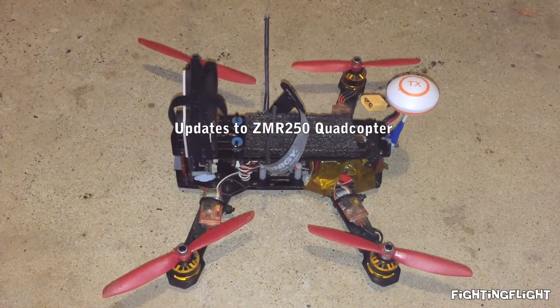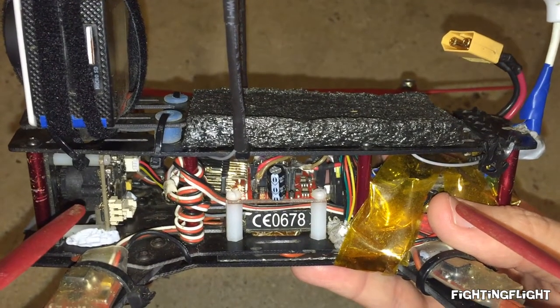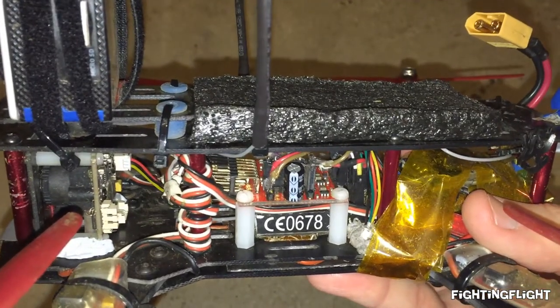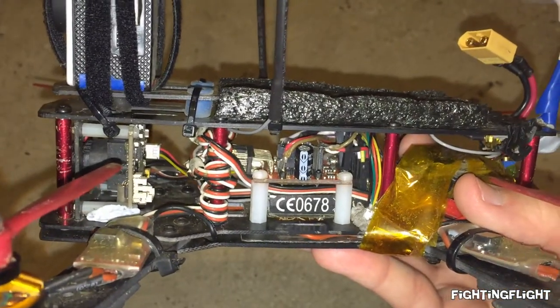Hi there. I thought I'd do an update video to show the changes that I've made to my ZMR250 quadcopter. One of the major changes was to replace the flight controller board from an Arduino Nano to another multi-Wii board, but this time it has the MPU6050 all built in, which just saves me a bit of room.